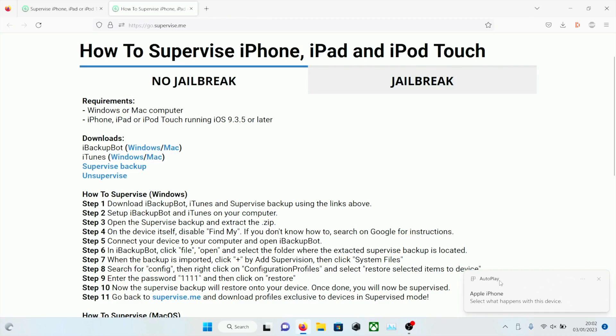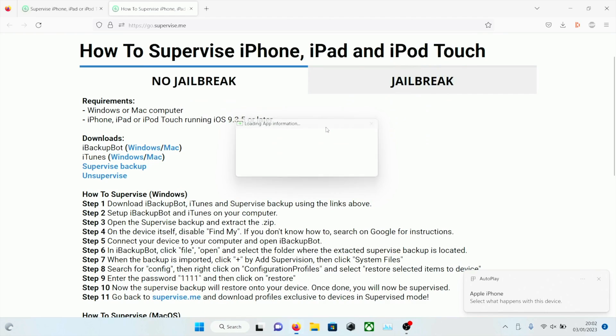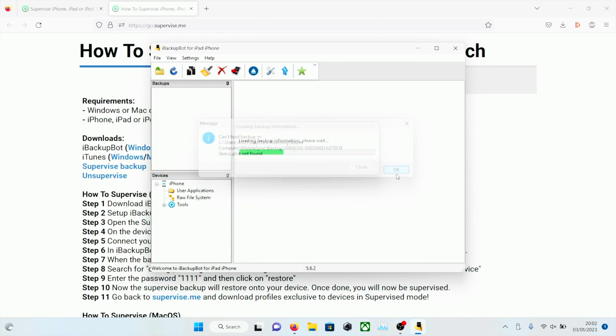Now connect your iPhone to the computer. As it's on the home screen you're going to see a trust message — tap on trust and enter your passcode. Open up iBackupBot. Once you've opened iBackupBot you're going to get a lot of errors — just click no for any prompts, and if there's an okay message just click okay.